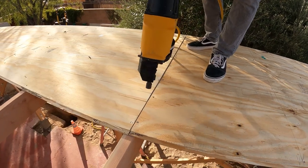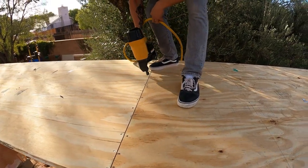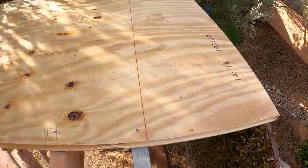The nailing pattern we use is a six and twelve — we go six inches on center on the edges and twelve inches on center in the field, or what they call the intermediate. That's the building code residential minimum.